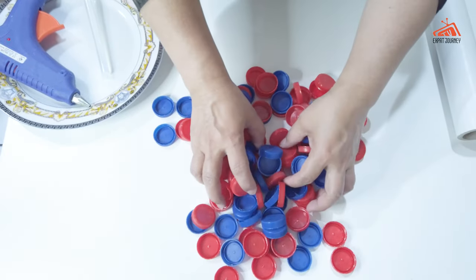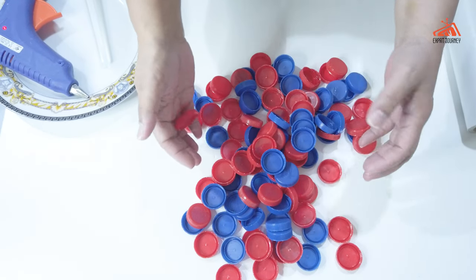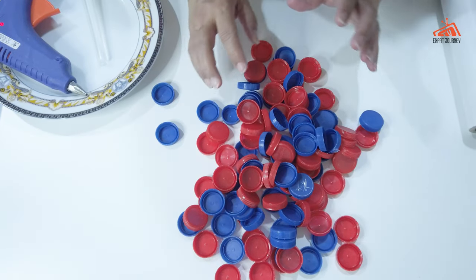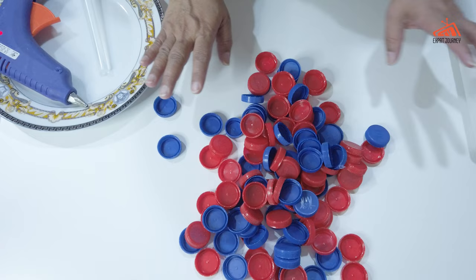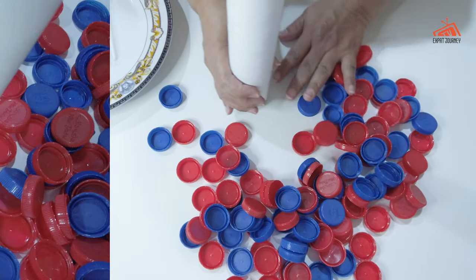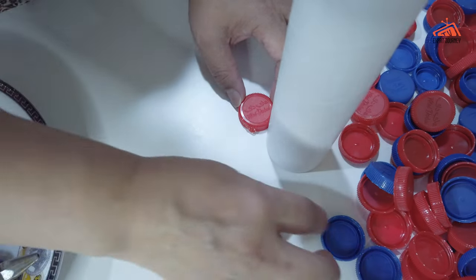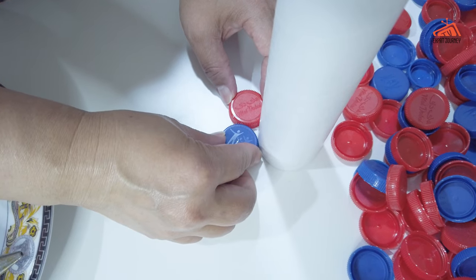Supermumshies, this is what we're going to use as our accessories or materials today, and the glue gun. This is how I'm going to make it — we will just put the glue and make it alternate the color.